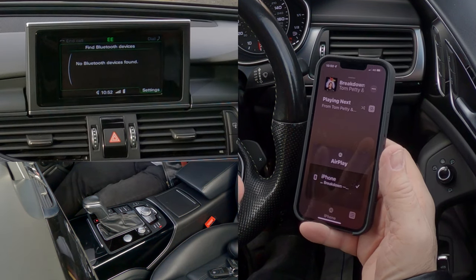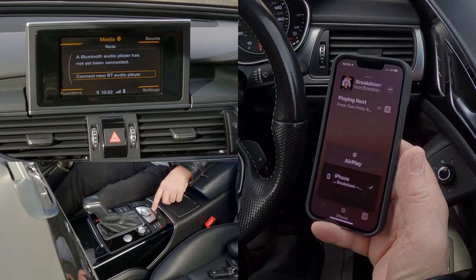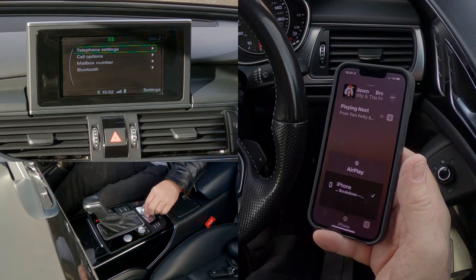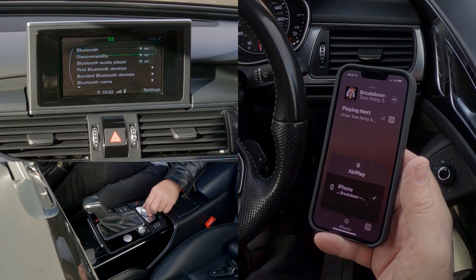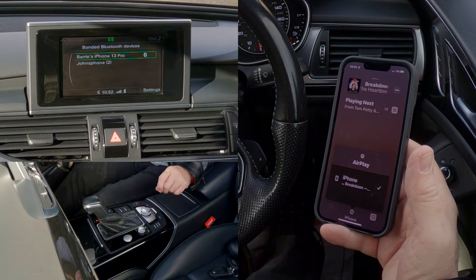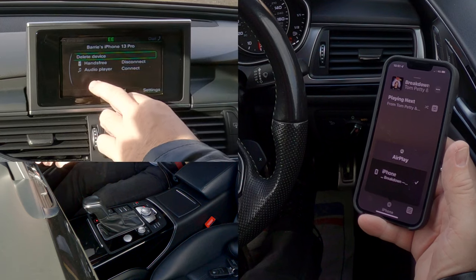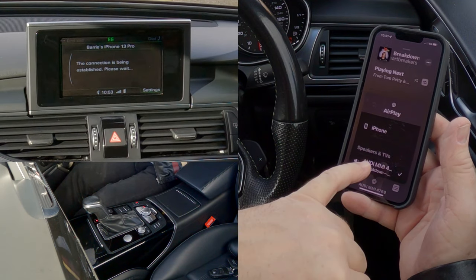No Bluetooth device is found, even though this is actually paired. So what we'll do — go to telephone, then settings in the bottom right-hand corner, which corresponds to this button. Telephone settings, go down to Bluetooth, select Bluetooth. Bluetooth audio player is on. Go to bonded Bluetooth devices — Barry's iPhone Pro. Select it, and it shows hands-free is connected, then select 'audio player connect.' There you go, it's come up.